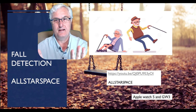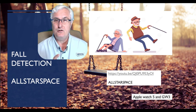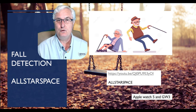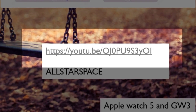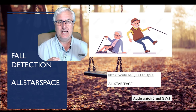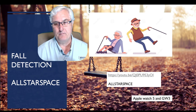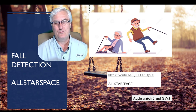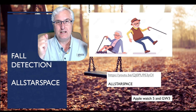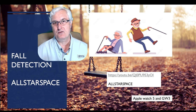Before you decide to use this technology for your loved one to identify a fall or a life-saving event, I want you to watch a video I found in my research. It's on YouTube, a channel called All Star Space — I'll put the link in the notes below. In this video, a couple decided to test the actual ability of these devices to identify a fall. They used two devices, one on each arm: the Apple Watch 5 and the Galaxy Watch 3.